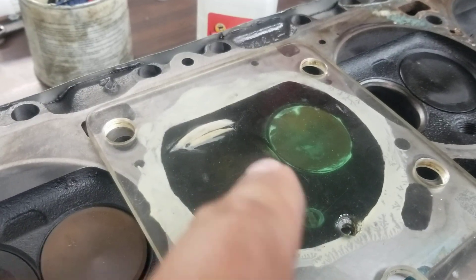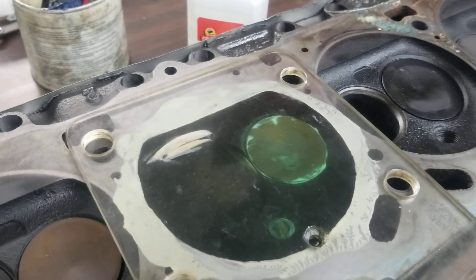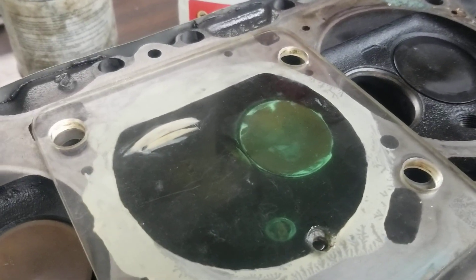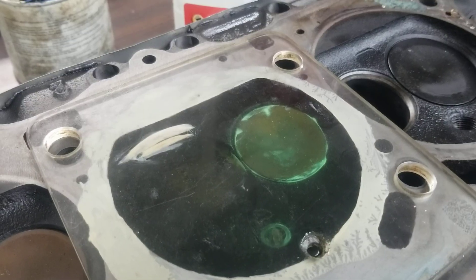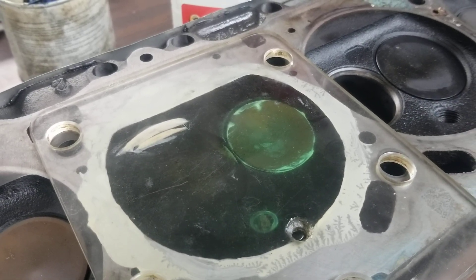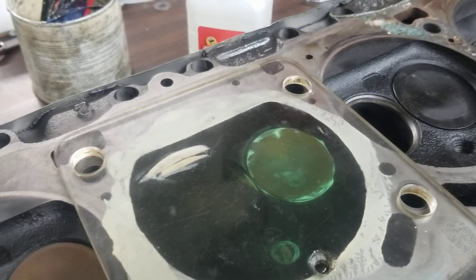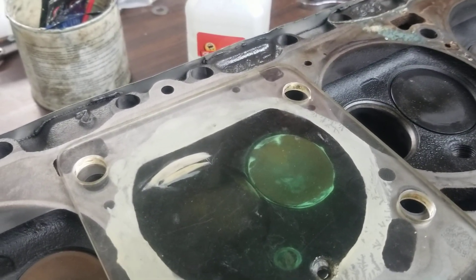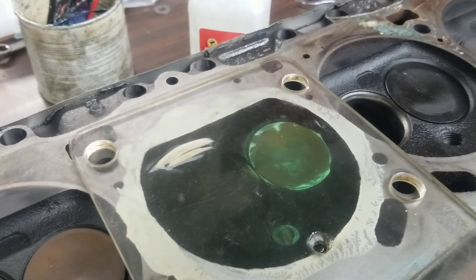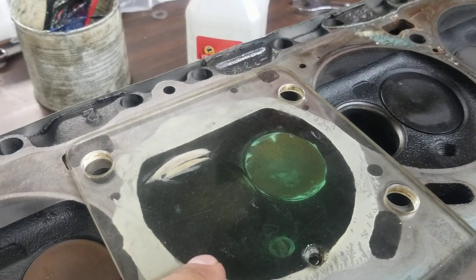This chamber displaces 86 CCs. Typically we see these cylinder heads — none of them come out to be what the book calls it. Never. Never seen one yet. We've been CCing for a long time. The book claims they're 77. They're far from it. They're between 79 and 83 — 83 on the high end, 79 on the low end for chamber CCs. So we just poured this, and this measures 86 CCs.